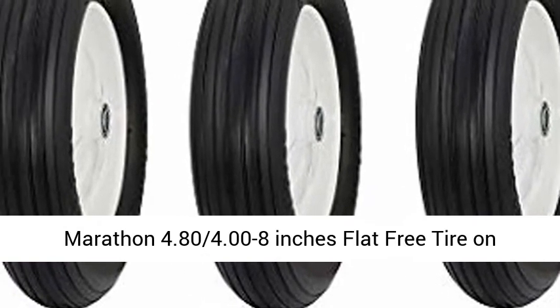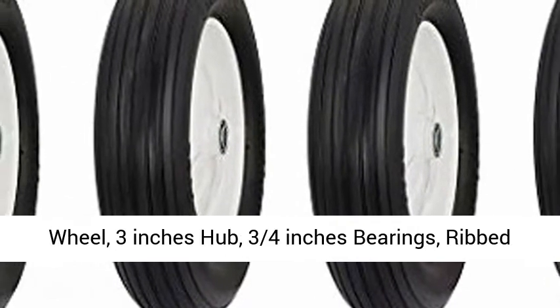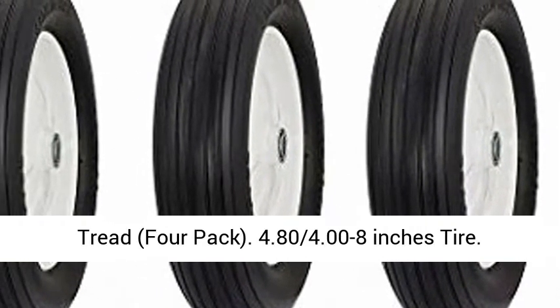Marathon 4.80/4.00-8 inches flat free tire on wheel. 3 inches hub, 3/4 inches bearings, rib tread.